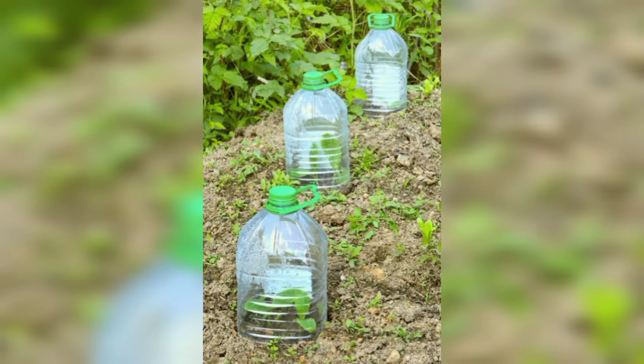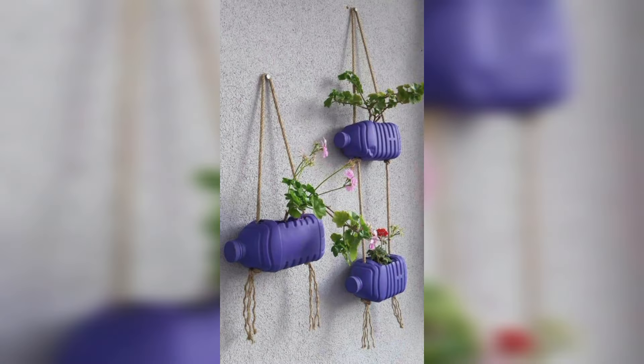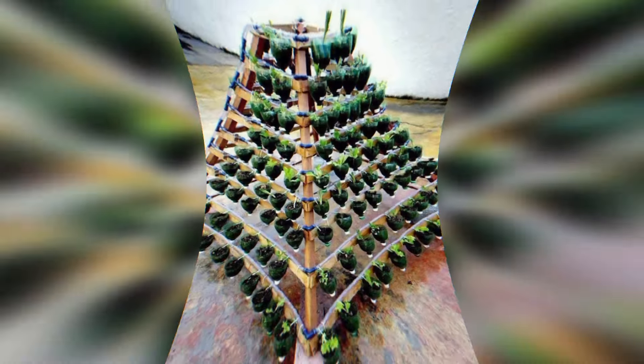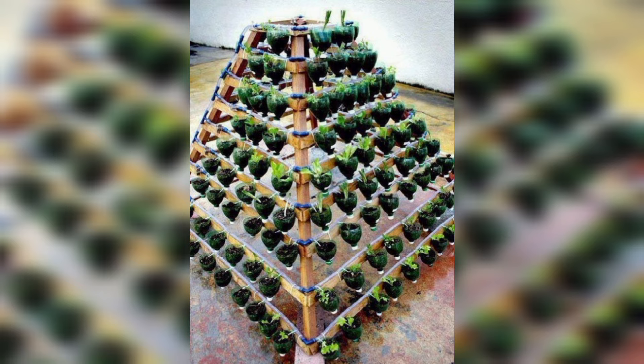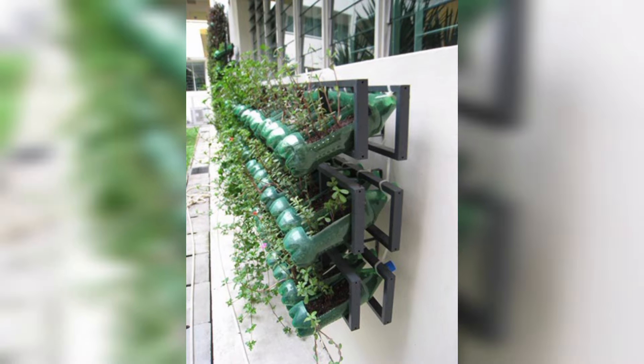Recycled plastic and packaging is plastic which has come from recycled material. For example, plastic bottles recycled at home are sorted, cleaned, melted, and made back into plastic bottles or other different items and categorical designs.